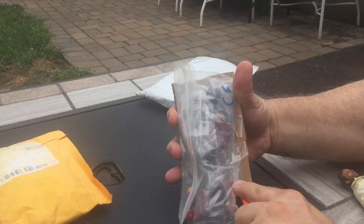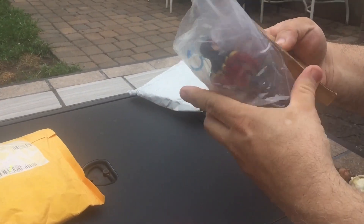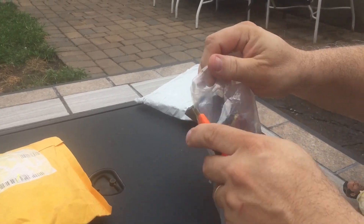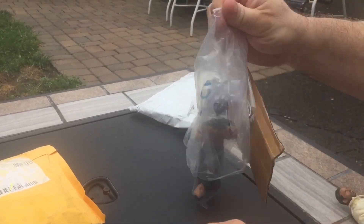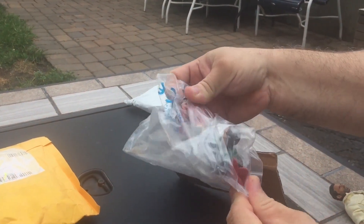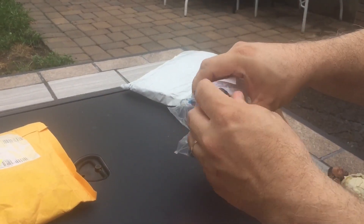This is a Marvel Legends Speed Demon. I always find this to be a really good base figure for customs because he's relatively skinny, so especially if you're gonna put clothes on them and bulk up the custom you're making, this is a really nice base.